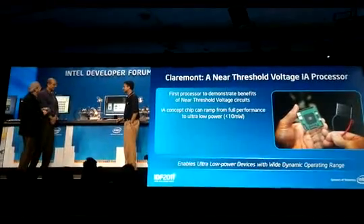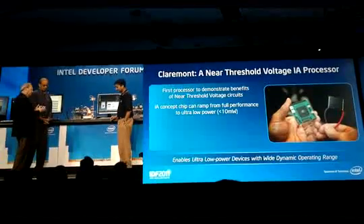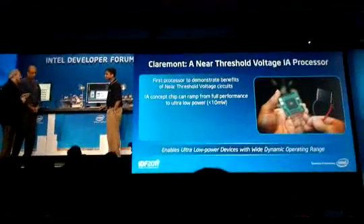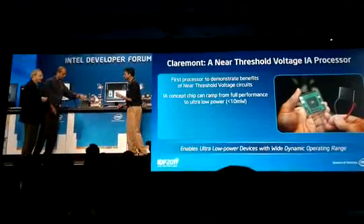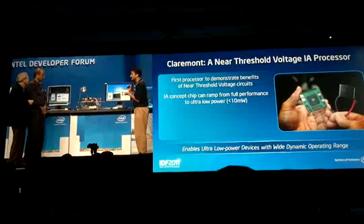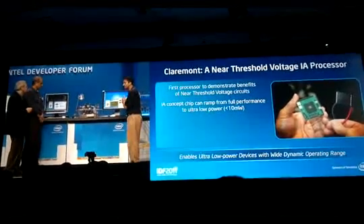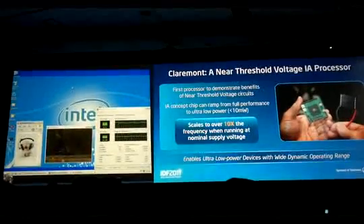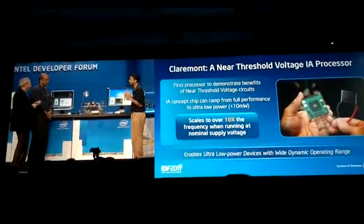We've seen how this is working very close to threshold voltage, delivering a dramatic increase — a 500% increase in energy efficiency — but obviously running very slowly. What do we do when we want that performance? For that, let's walk over to the second setup. One of the capabilities of this technology is its ability to ramp up in frequency and voltage to deliver the performance that applications might be asking for. Here we have a second setup running Windows, and in this case the processor is running 10 times faster than in the first setup near threshold. You may have increased energy consumption, but you do get the performance on demand, emphasizing the wide dynamic range capability of the microprocessor.